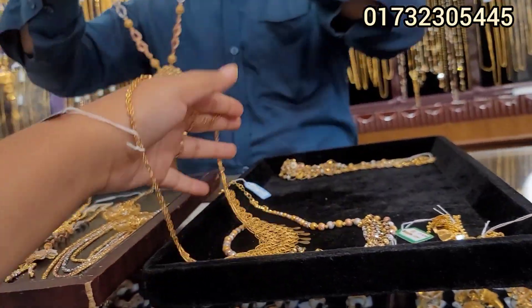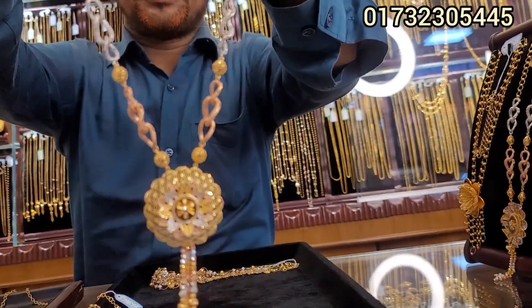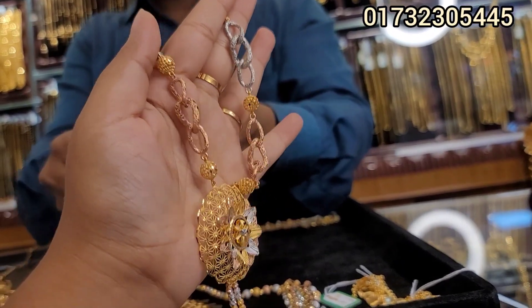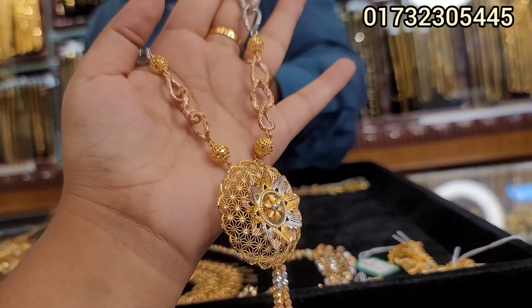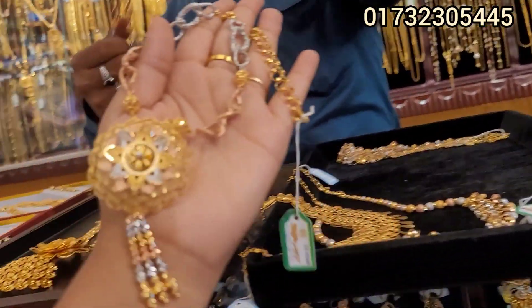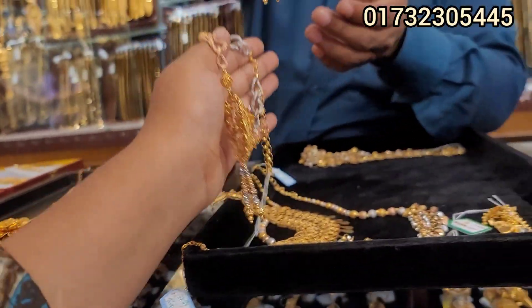I have to tell you that this is a beautiful color. The tree is beautiful. This is a beautiful color — this is about 20. That is a beautiful one.